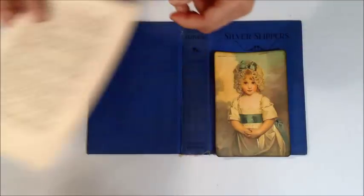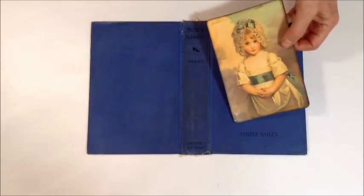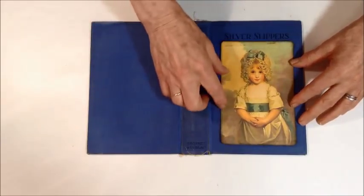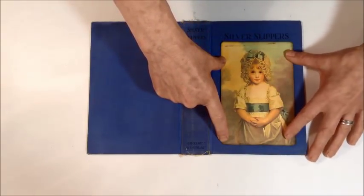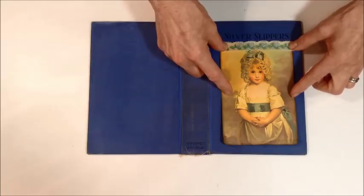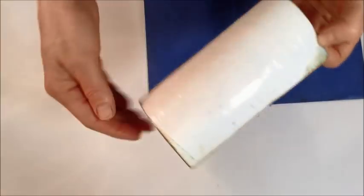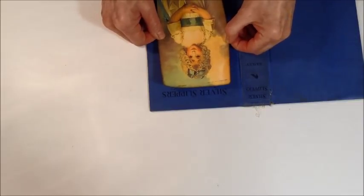I'm going to keep this book simple — I like the blue is so pretty and the image is pretty, and I want 'Silver Slippers' to show. So I'm going to glue my image on right here, and then this little piece of trim that came in my kit I'm going to glue on right up there. I've used Aileen's Tacky Glue — I don't use hot glue in my journals anywhere. I'm going to glue the image on right underneath the title of the book.